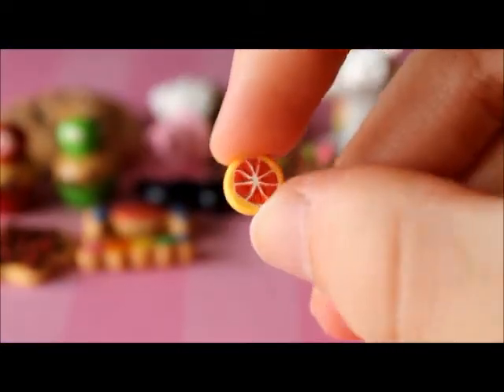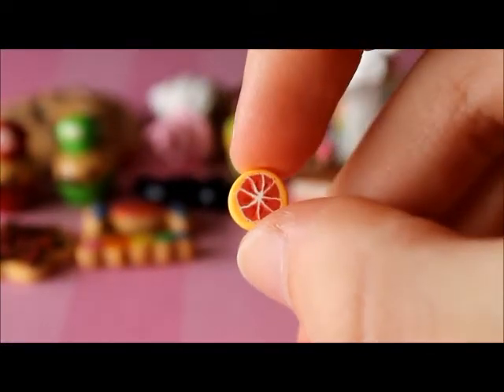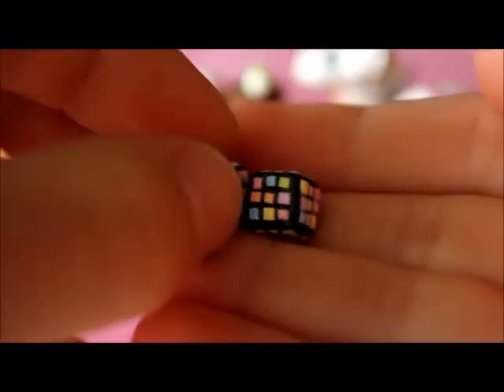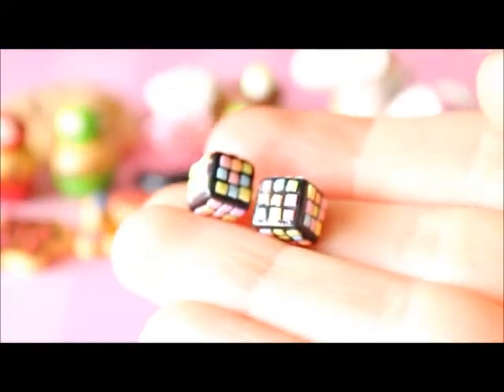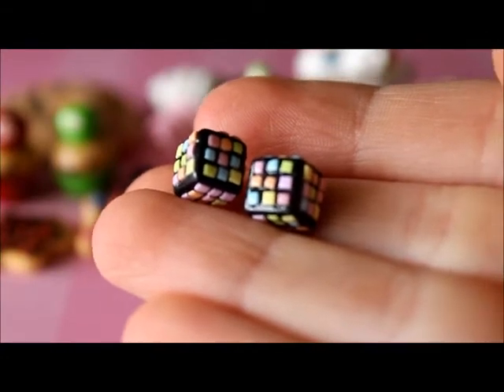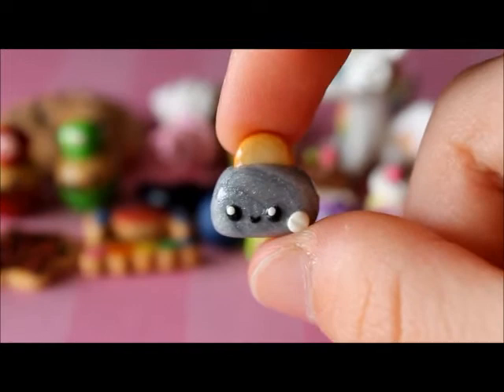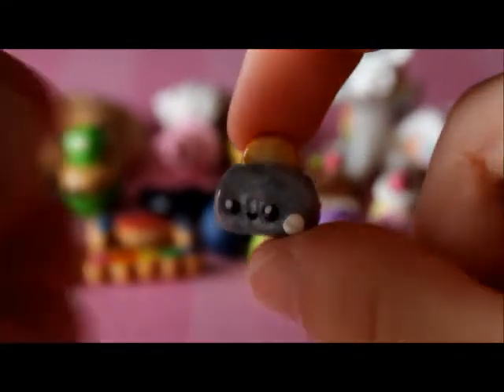I made this random little grapefruit. Next I have two little Rubik's cubes made with pastel colours. I made these little fruits and veggies. I have this little toaster and it has a slice of toast in it.